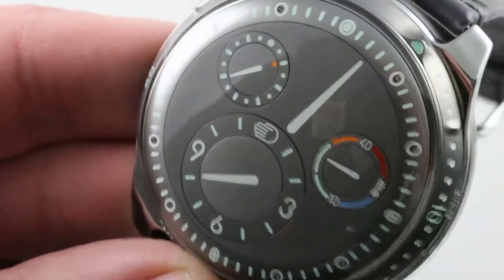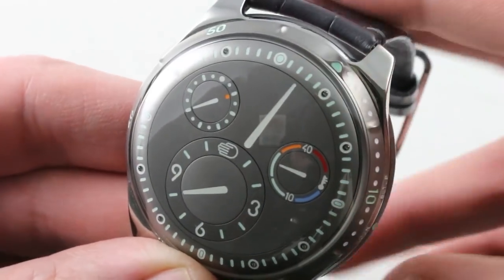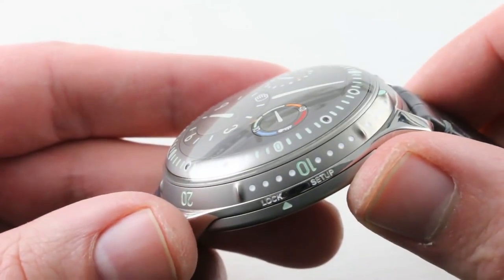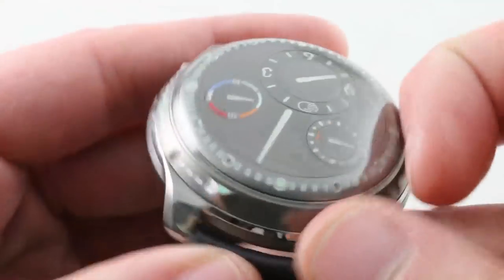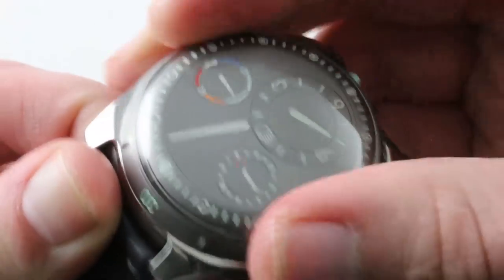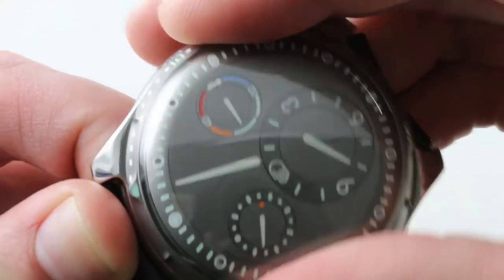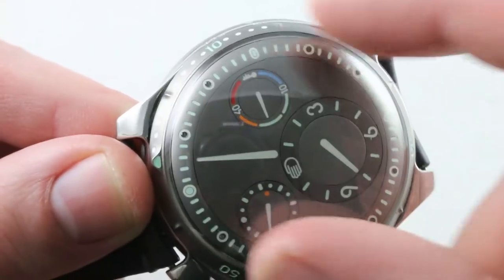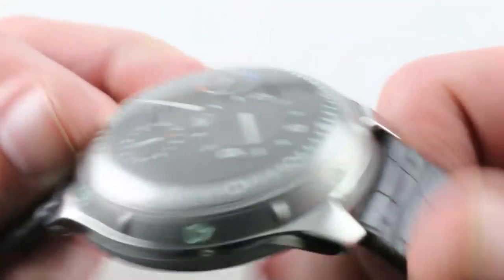It was the first highly water resistant Ressence watch. Prior to this model, they tended to be 10 meters or one ATM — splash only, and even then be careful. Here, you have a true diver at 100 meters, and it features a rotating unidirectional style bezel. You can rotate that unidirectional bezel and line it up with the regulator style minute hand, which is probably the largest and brightest minute hand on any watch anywhere. So you have a unidirectional rotating dive bezel, but a dive bezel is defined by its ability to shorten but not accidentally lengthen a dive, and that's because it only moves in one direction.